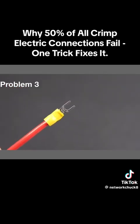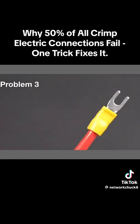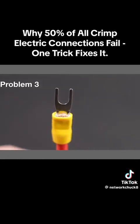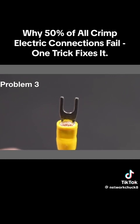This one externally is looking pretty good — it was clearly done with a ratcheting tool and you can see that smooth crimp — but it's got a bigger problem: there is no wire extending past the connection. You want to have at least a sixteenth of an inch of wire extending past it to ensure that you're getting a solid connection.